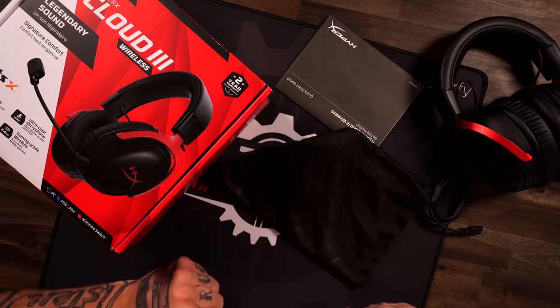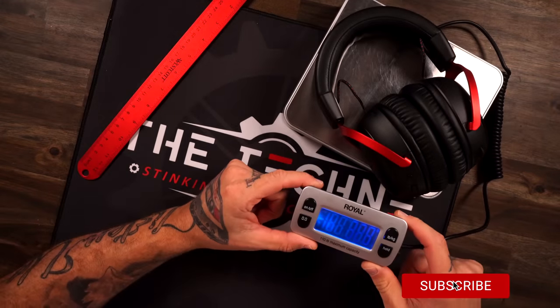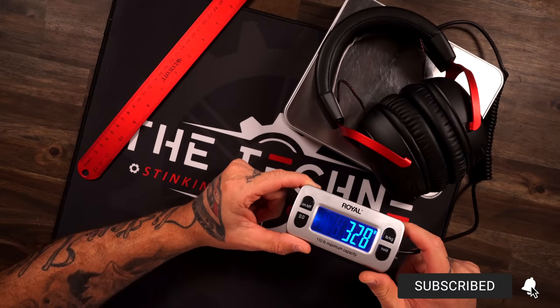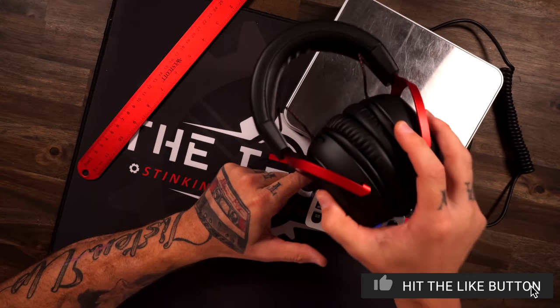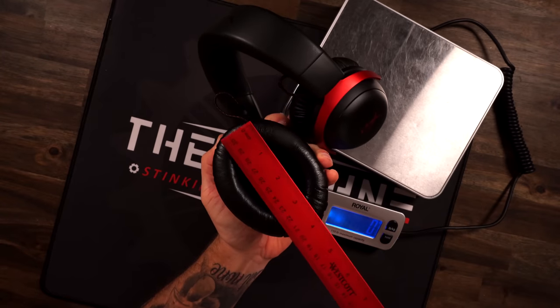I'm going to go through the comfort and build segment pretty fast because we've seen this quite enough and we honestly know what it's offering. Slapping it down on the scale, looking at the weight of a wireless headset, we're getting 328 grams. It's really not excessively heavy but it's not excessively lightweight either — right in between.